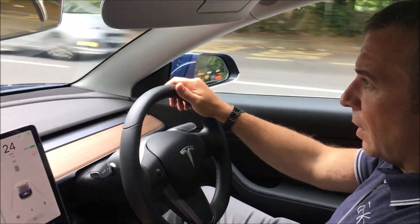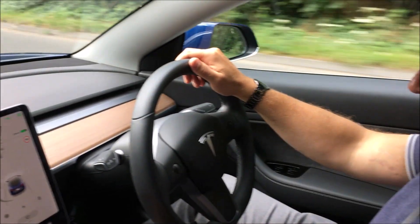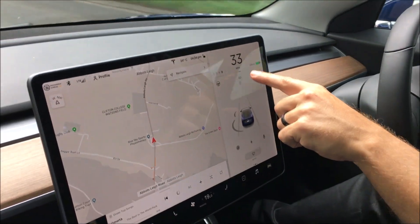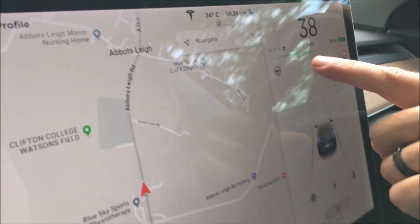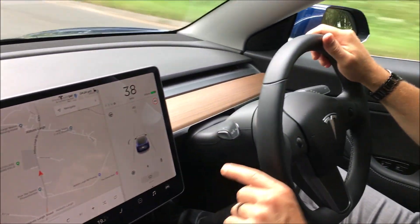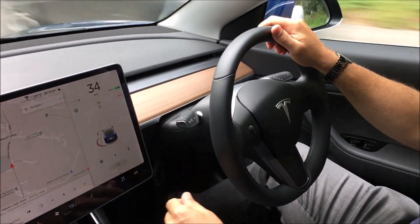Like every electric car, this has regenerative braking. There are two versions: either Standard — which we're in now — or Low, which makes it easier to modulate the power but won't give you as much energy back. The scale is just underneath the speed display. As you accelerate you'll see a black line, and as you lift off you'll see a green line showing how much regeneration is being applied while slowing down, putting power back into the battery pack. When you're fully charged, regeneration is depleted because it can't regenerate as much into a fully charged battery as it can into a half or three-quarter charged one.